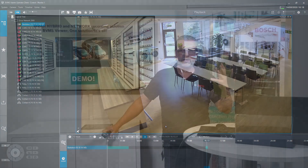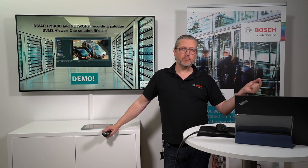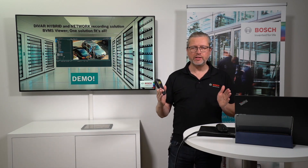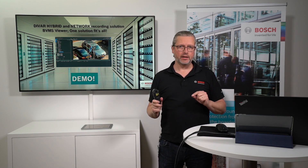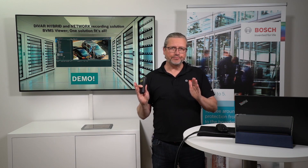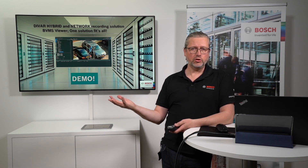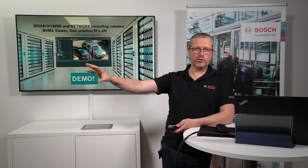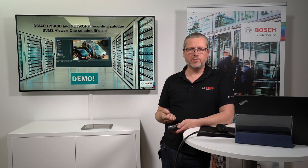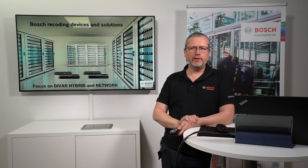One thing to note: there's no metadata recording from Bosch cameras into the DIVAR Network, so in the BVMS Viewer you cannot do forensic search on metadata — that's the key difference. Apart from that, most of what you've seen today is within scope. It's up to you how you'd like to use the solution: use the box itself, use it via web browser, or use the BVMS Viewer — your choice.